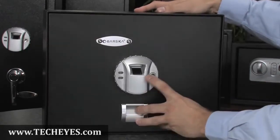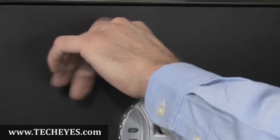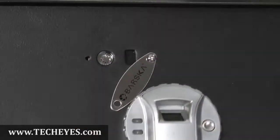To close the safe, simply press the wake up button again when the door is closed and the safe will lock. The safe also comes with two backup keys. To use the backup keys, you must first remove the Barska faceplate with the included Allen wrench. Insert the keys and the safe will open manually.